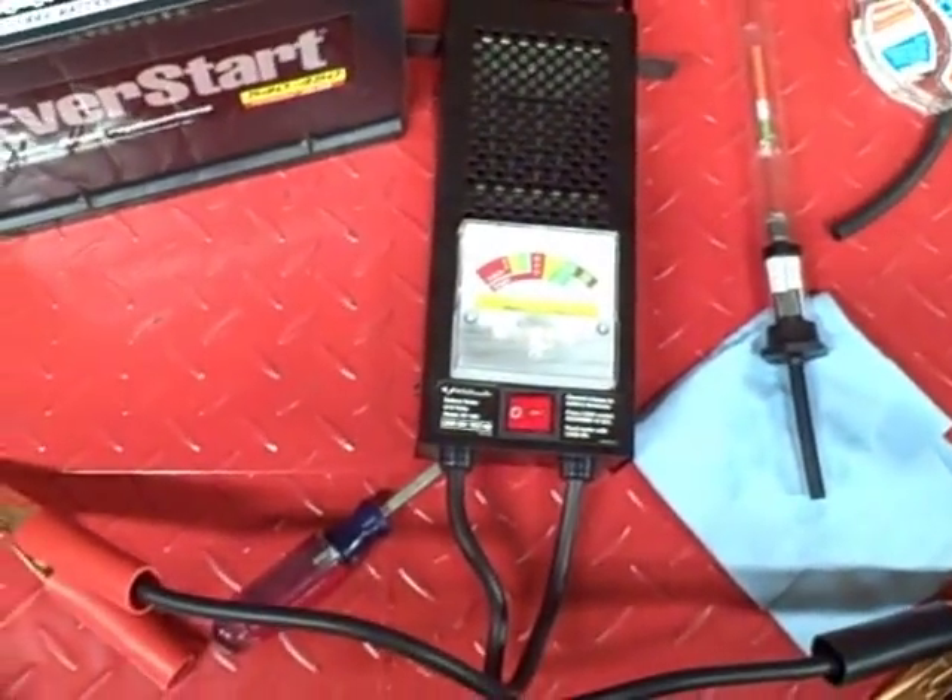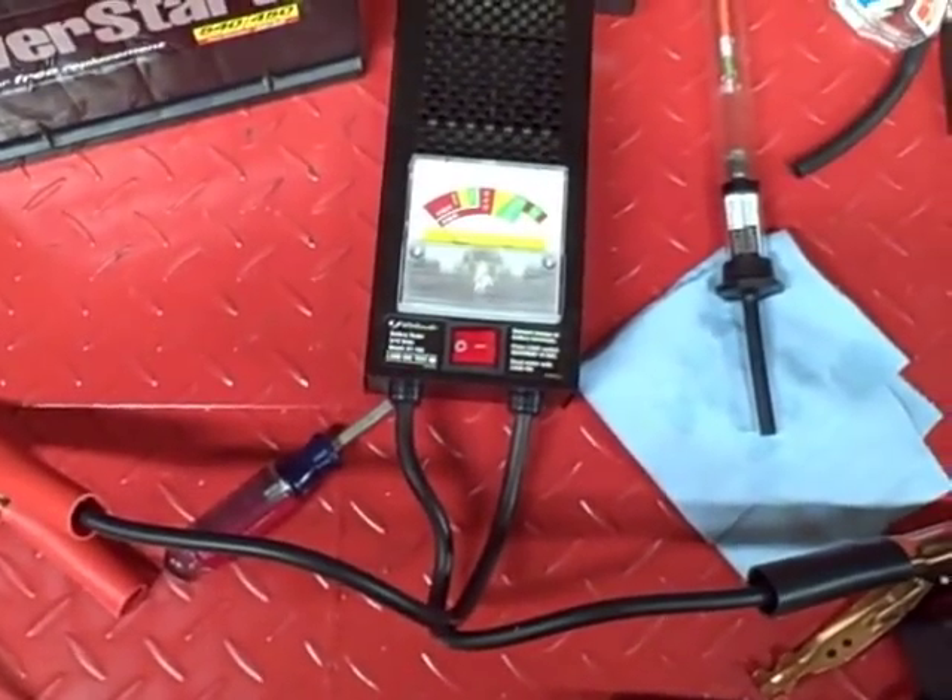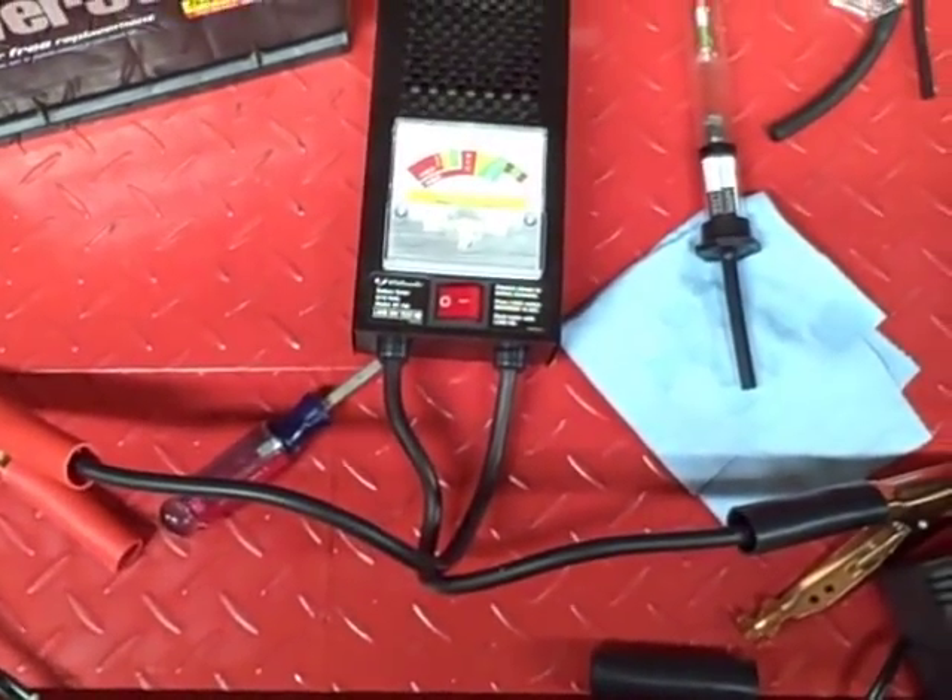Anyway, that's how you check a battery. I hope this video was helpful and I thank you for watching.